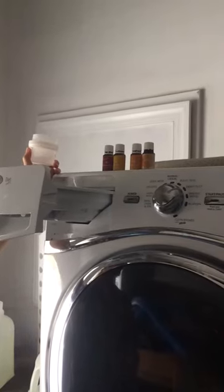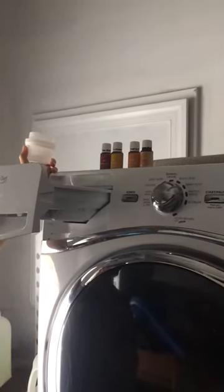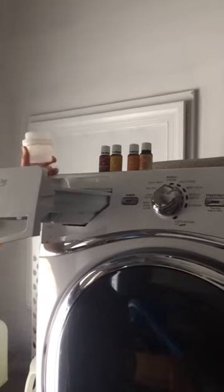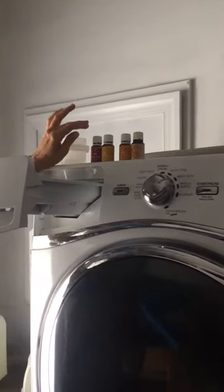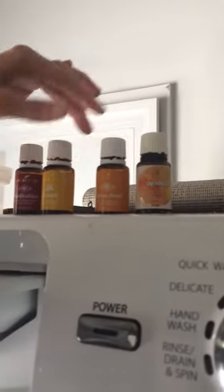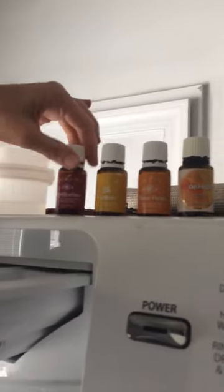Hi, this is Jen and Stephanie. We are here to bring you some useful information on how we love to use our essential oils. We have some favorites right here: orange, our citrus fresh, our lemon, and purification.